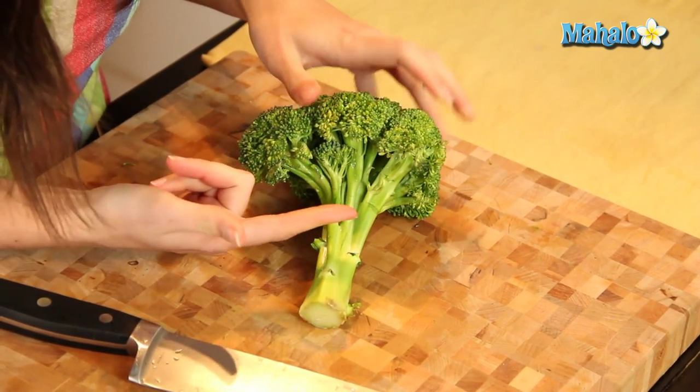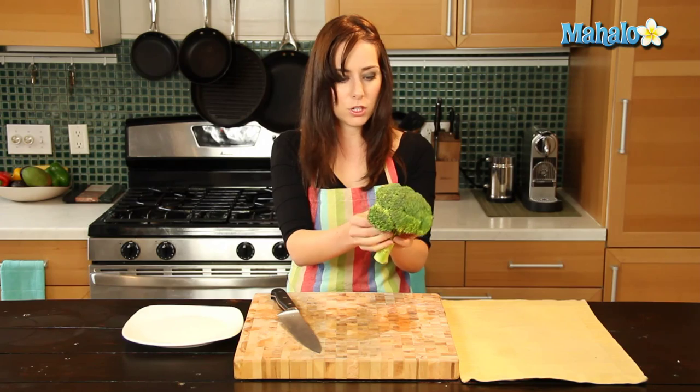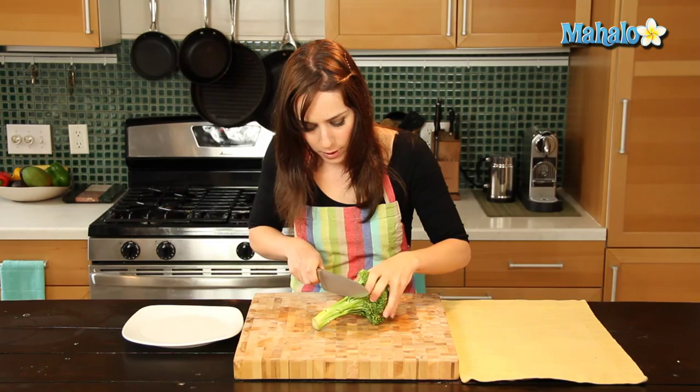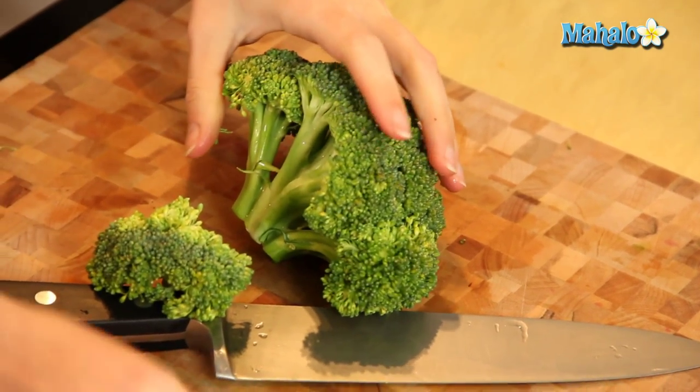We're just going to cut at the base here. We're not going to try to saw all the way up — we're going to go right here at the base, where all the individual little pieces sort of converge. That's where we're going to cut. Make one cut there. Beautiful.